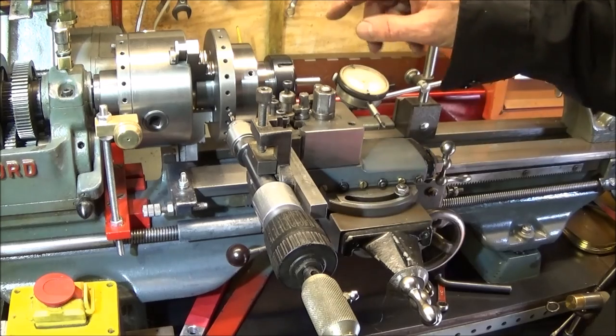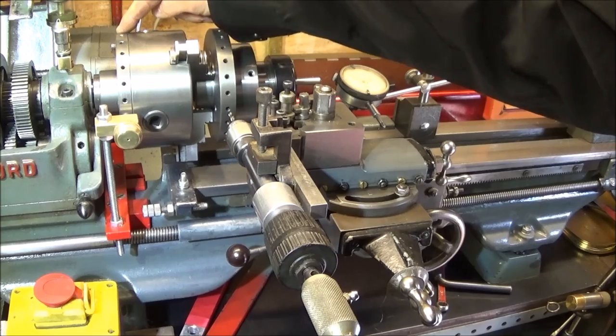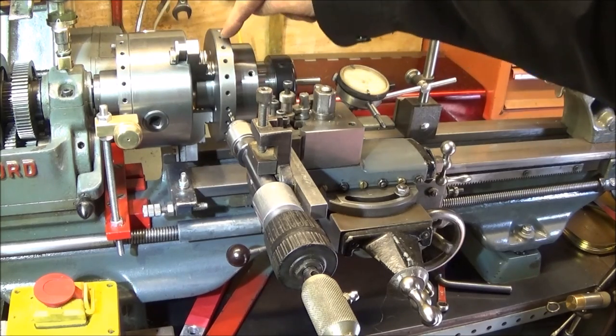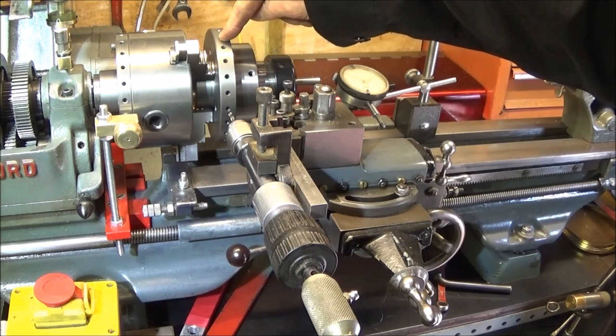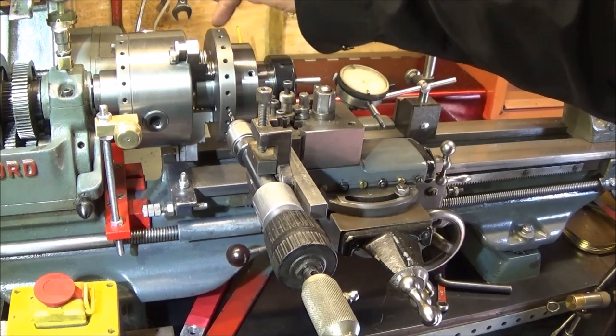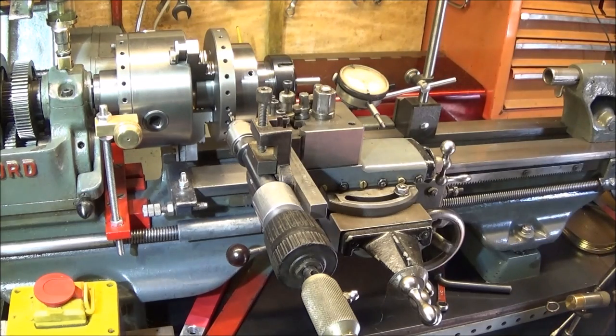That's what makes this a great back plate system — once you have the Myford indexing back plate, you can do all the back plates on your chucks. If you keep the same diameter back plate for all the chucks, you can use the same plunger pin assembly in all of them, making everything very versatile.